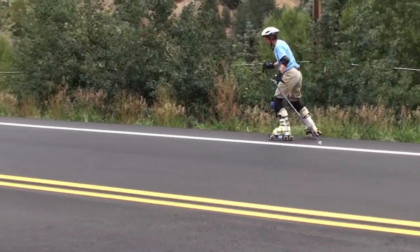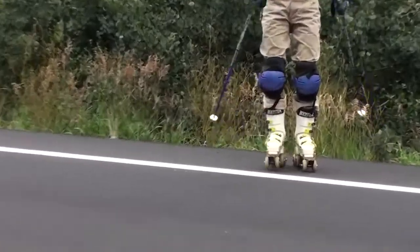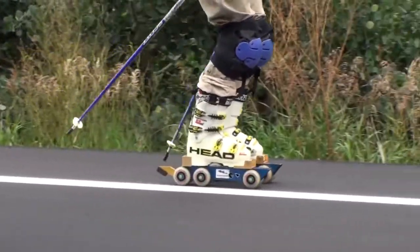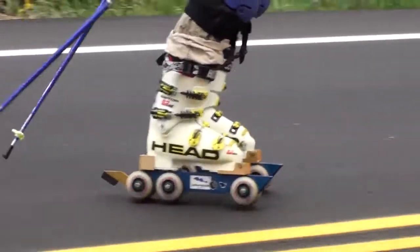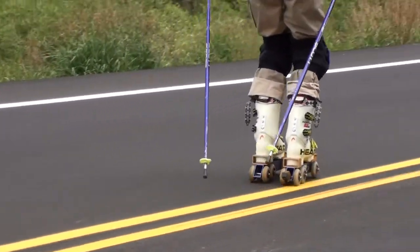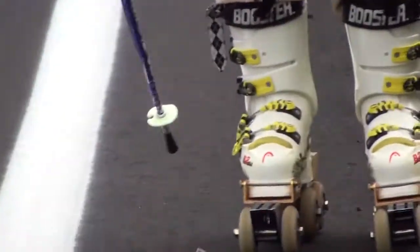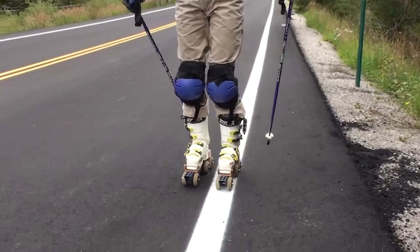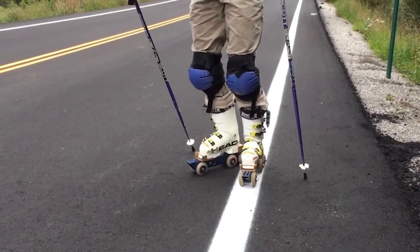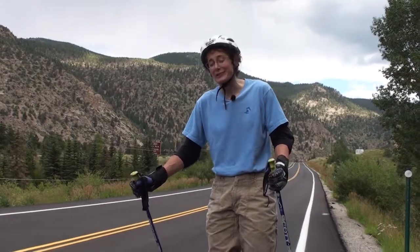I'll show you what that looks like on the other side. Step down until you're going down the hill, a couple steps the other way, a couple steps down, step down, and zip it around. If you can do that, you're ready to go back and forth in the fall line.